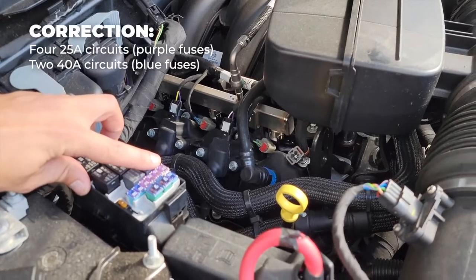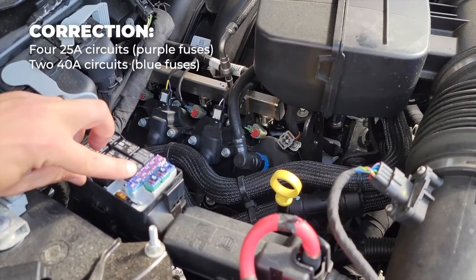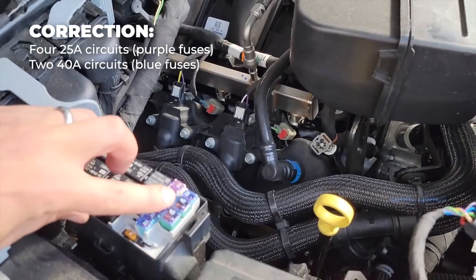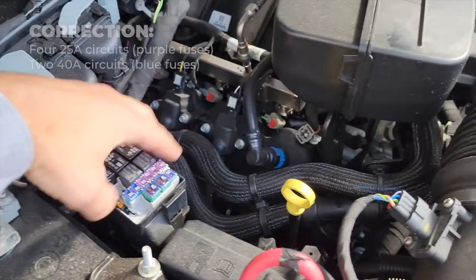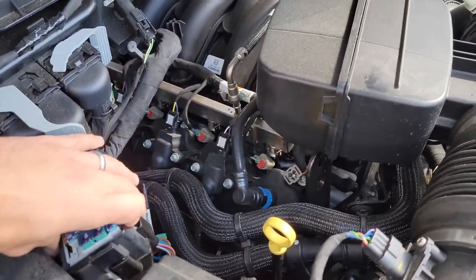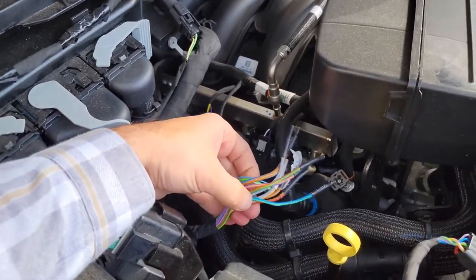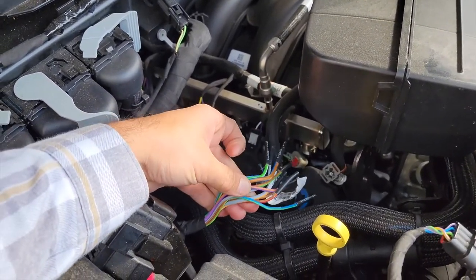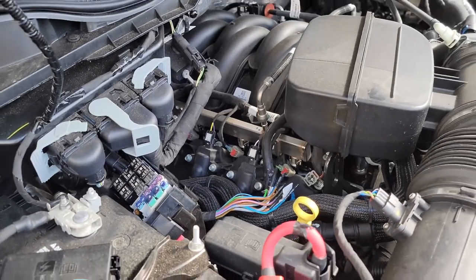These first three purple relays are upfitter switch circuits one through four, and these two larger ones are the 40 amp circuits. Underneath this panel you can see all the hot leads for those upfitter switches. We're going to get that wired up and show you how it all comes together.